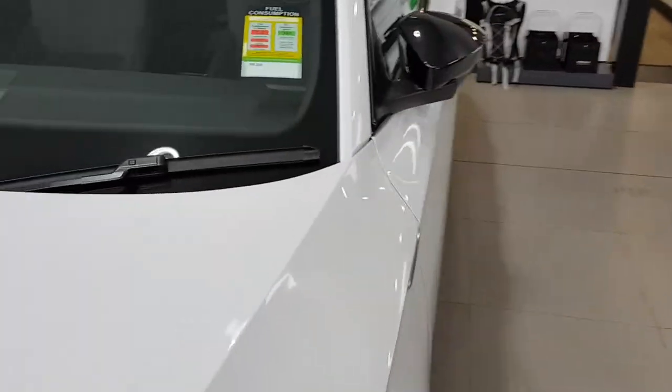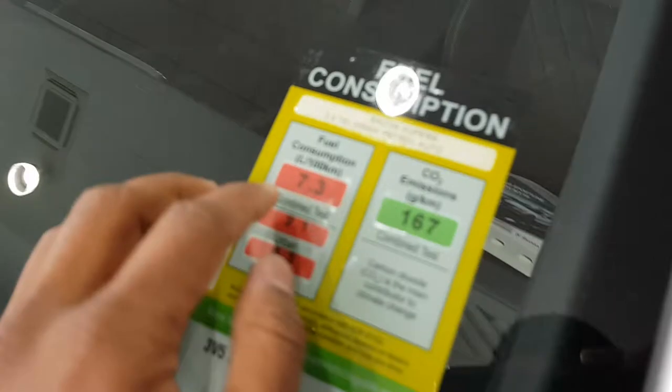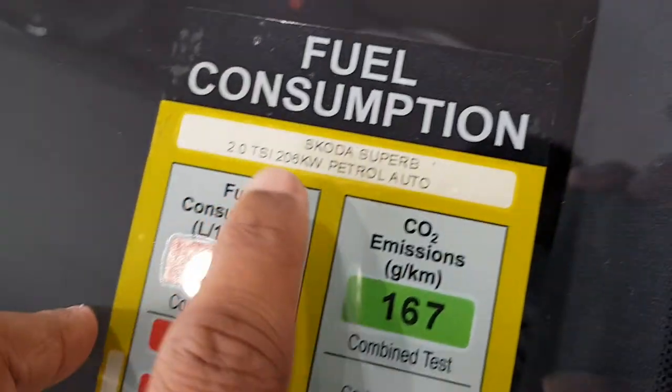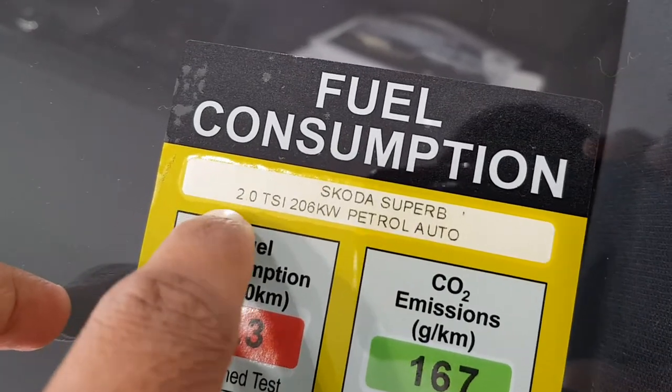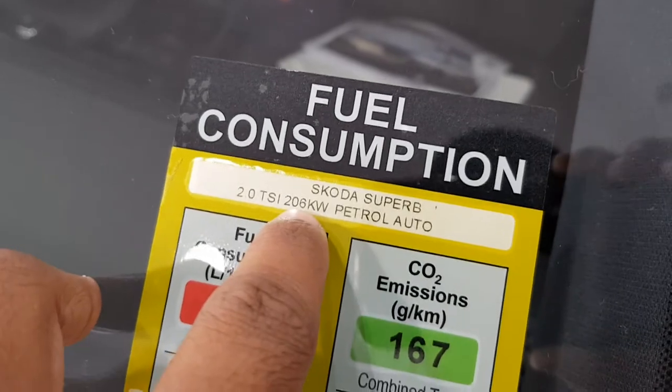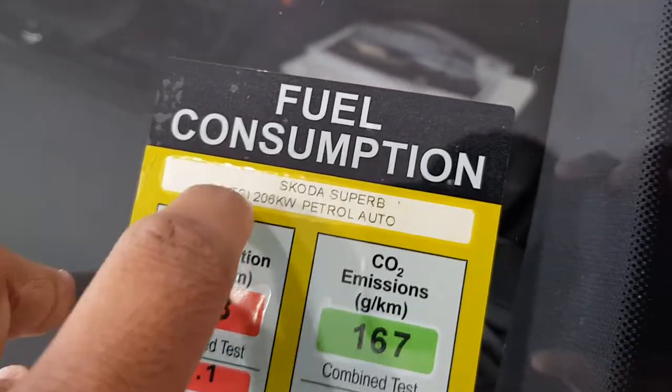This car has a fuel consumption of 7.3 litres per 100 kilometres. It's also petrol. Engine displacement size is a 2.0L TSI, 206 kilowatt engine. It's quite powerful for a 2.0 litre.